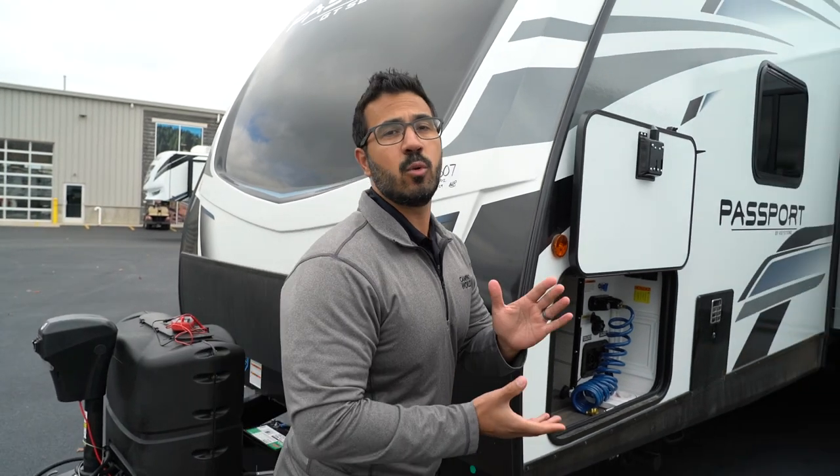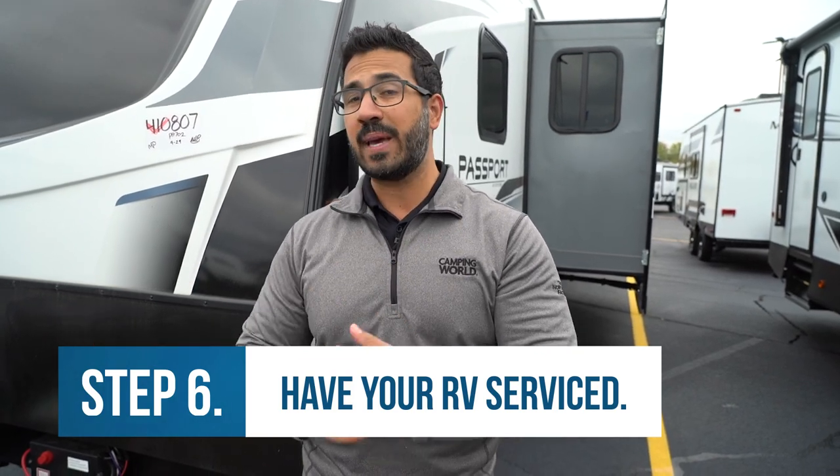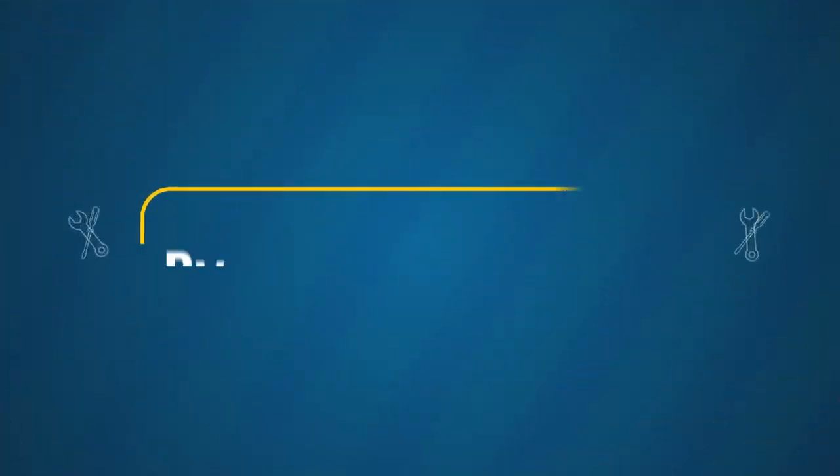If you do all this and you are still having issues, unfortunately it's time to make your way into a service center. These basic steps should get you through it, but you want to make sure your 12-volt systems are working. If your battery is completely dead, we do have a service tech hotline you can call — they can try to walk you through some other things, as well as get you roadside assistance if you need that service. I hope you enjoyed this video and it got you back up and running. If you like this video, be sure to hit that like button and subscribe for more how-to and troubleshooting information.